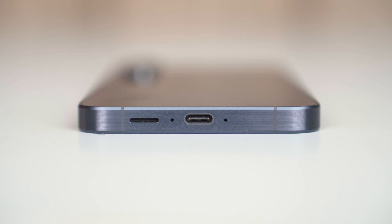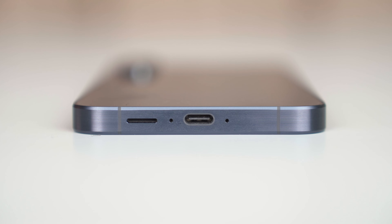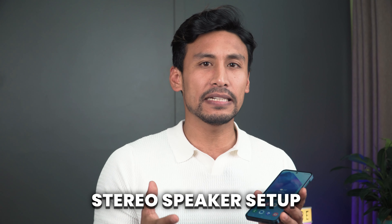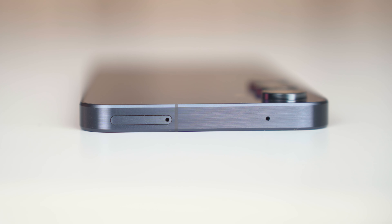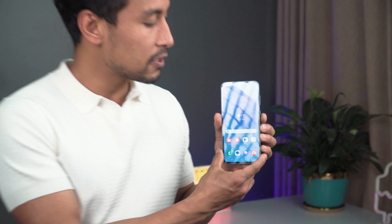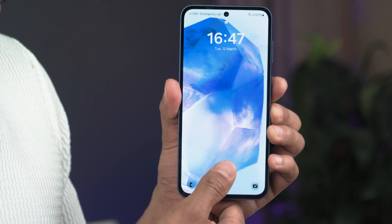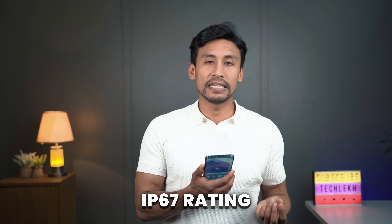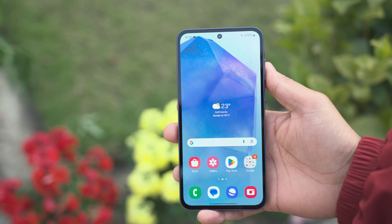For ports and buttons: there's a volume button, a power button, and on the bottom a USB Type-C port with two mics flanking it, plus a speaker outlet. This one has a stereo speaker setup — the quality is good, decently loud. There's a dual SIM slot and another mic, and this one also has an in-display fingerprint scanner which works really well — fast and reliable. The A55 also gets IP67 rating, which was also included with the A54.